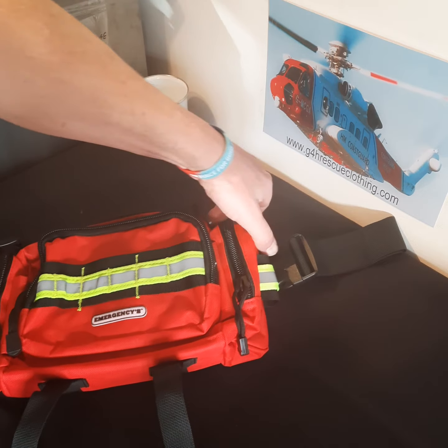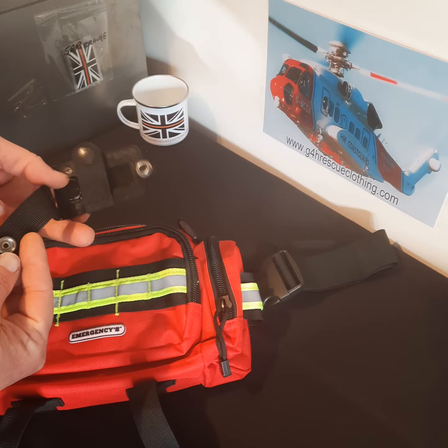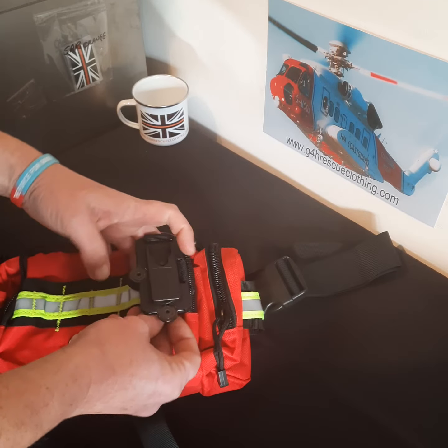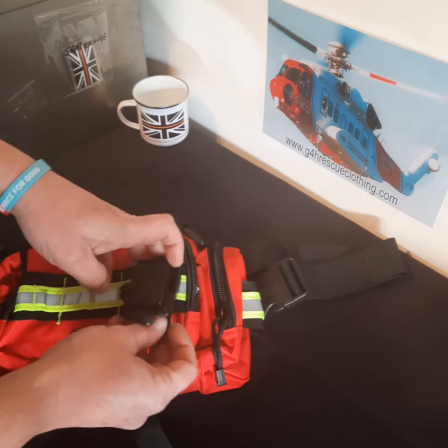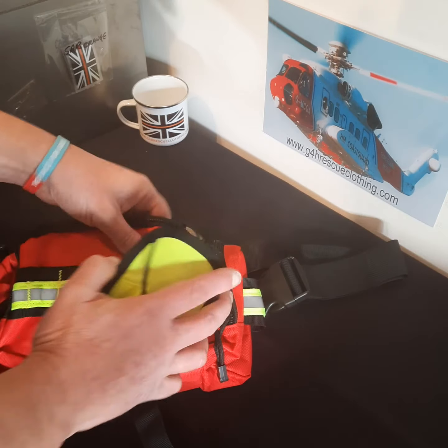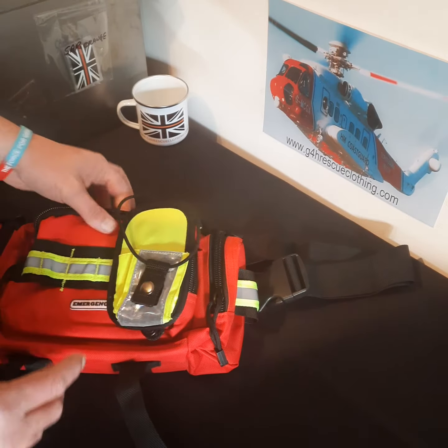If you wanted to add comms to the outside of the bag, you've got a couple of options — something like the Mollie ClickFast Adapter. That would simply thread behind, click on there, and then on it goes — a ClickFast radio.